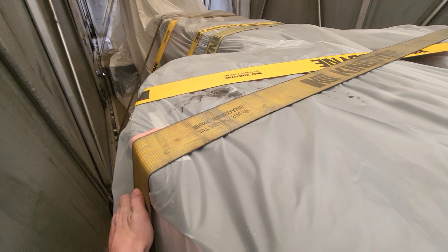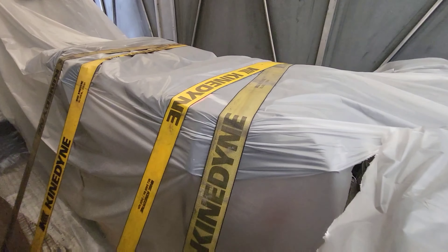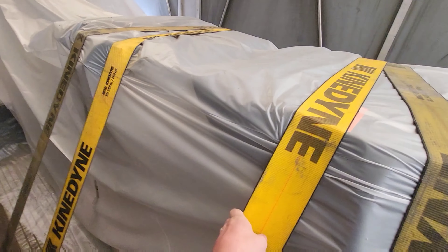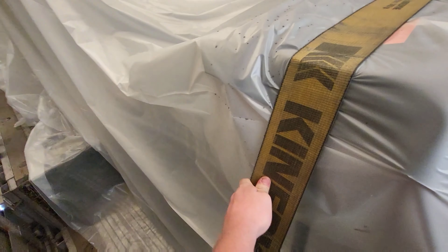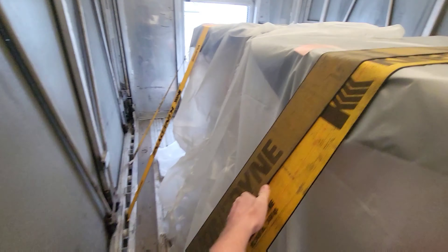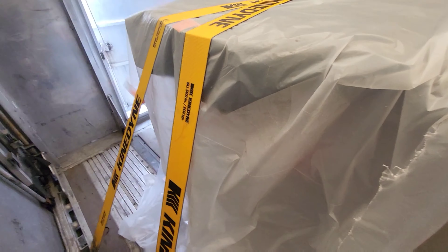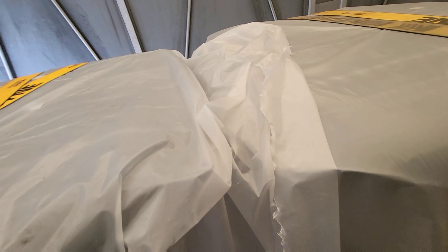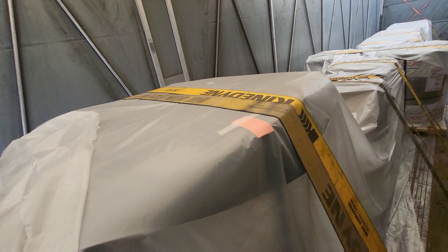With this setup, it distributes the weight and makes for a much smoother ride than if you were to just put these down the center of your trailer. When you're driving in snow like I have been today, it actually makes the weight more distributed and also puts weight on your steer tires — steering and drive tires. With that, you have a lot more traction than you would if you had most of the weight towards the back.